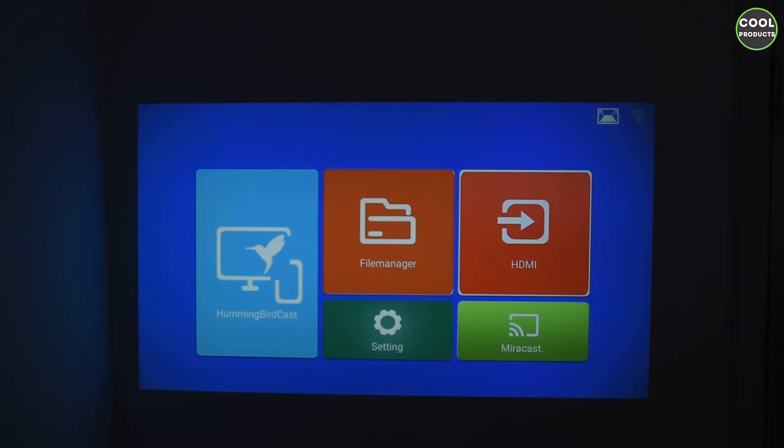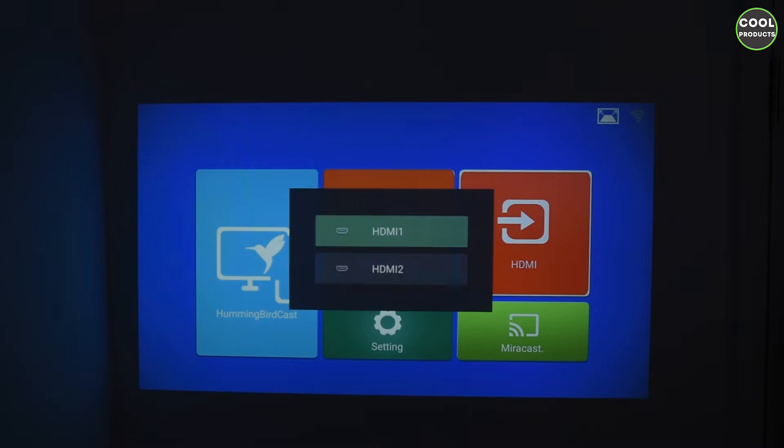I'll guide you through the menu. You use the keys on the projector to navigate left and right, or you can use the remote control. Because we want to connect the laptop, we press OK on HDMI and select the source. At the back you can see there is HDMI 1 and 2 — we select HDMI 1 and the image should start. I'm playing a movie on Amazon, and this is the quality. The projector is very close to the wall so the image is very compressed; I didn't find any other place to put it.